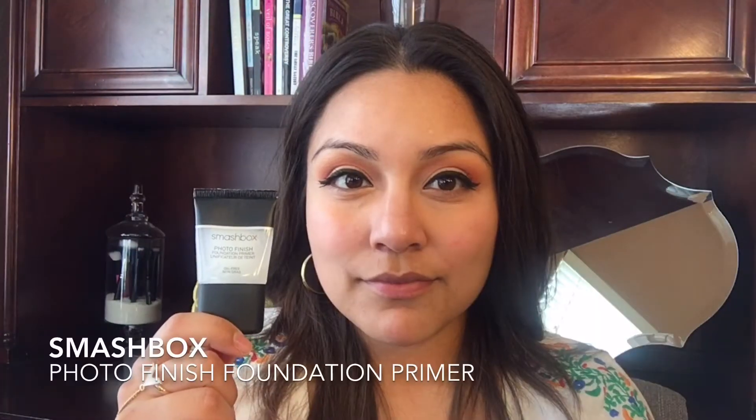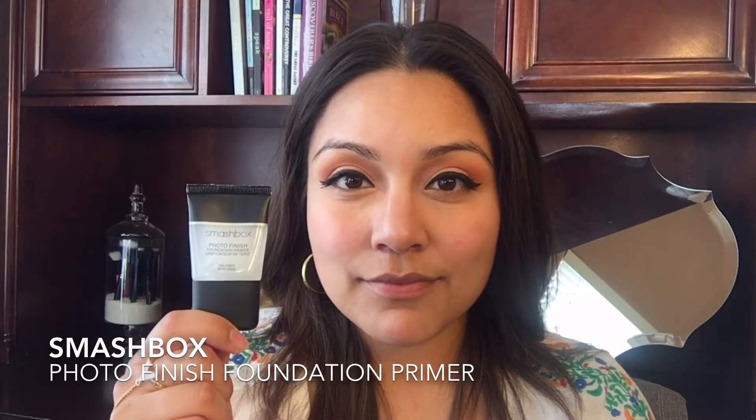Next I'm going to do some color correcting by taking this orange pigment — this will cancel out any blue undertones under my eyes. I start off by applying the product with a small brush and then use my ring finger to blend, since the under eye area tends to be a little dry. This product also has coconut oil which will provide moisture and ensure that it doesn't look cakey.